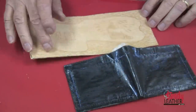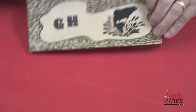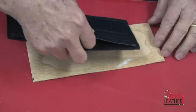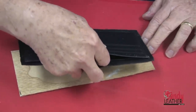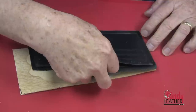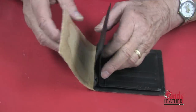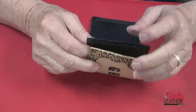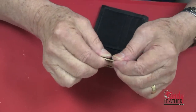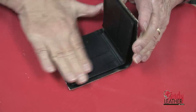I have allowed my cement to dry until it's tacky and now we can adhere the insides to the outside, making sure that we get it oriented properly so that the top opens to the top. We carefully stick it in place, pull it up, make sure it's properly lined up, and then press the entire assembly together.